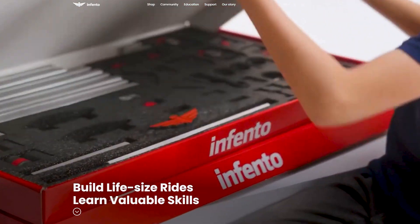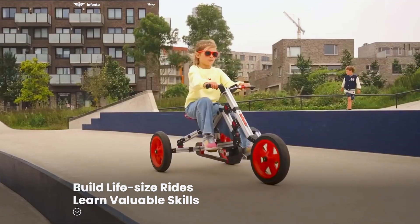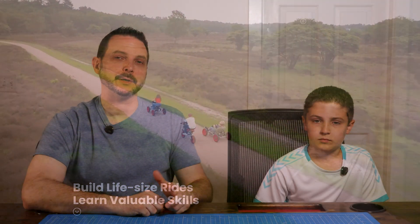This is the Infento Ultimate Kit. It's a modular building system that lets you and your kids build real ride-on vehicles with metal frames, wheels, and parts using real tools. Some builds use pedals like a traditional go-kart or bicycle, others use an electric motor that can hit speeds up to 10 miles per hour.